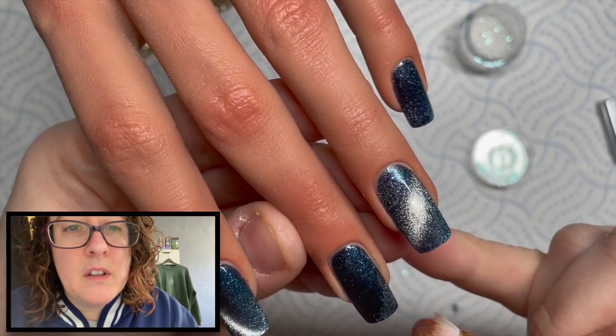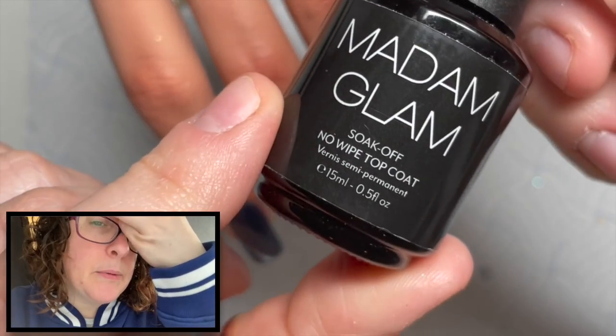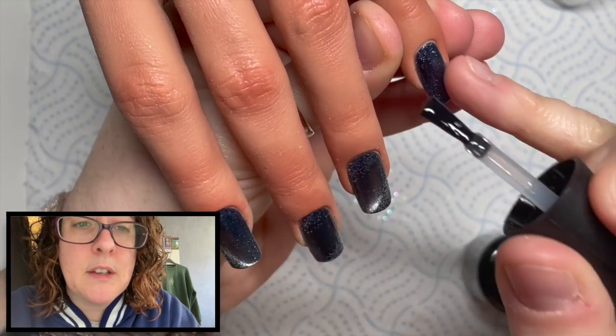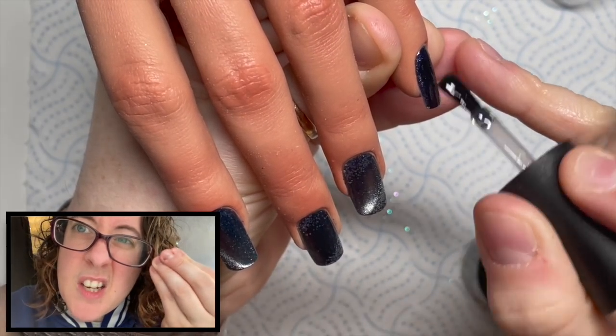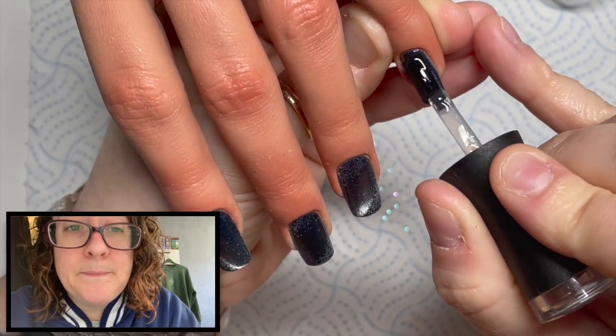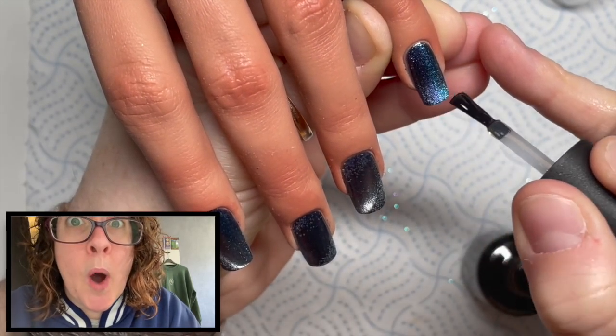I'm literally just burnishing it in with a glitter brush. This one is from Nail Sugar — they're just like tight compact brushes, a bit like an eyeshadow brush. Then I'm going to go over with some no-wipe top coat.